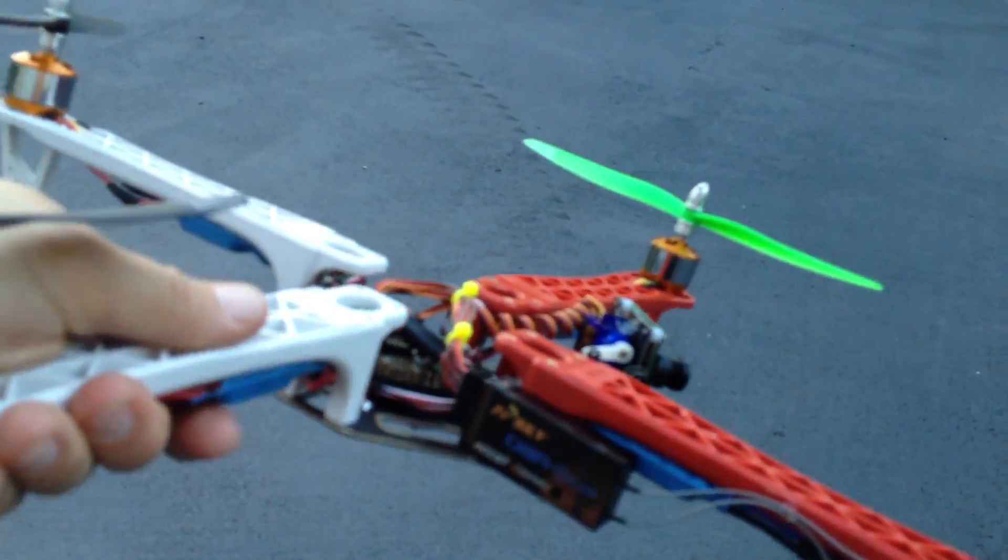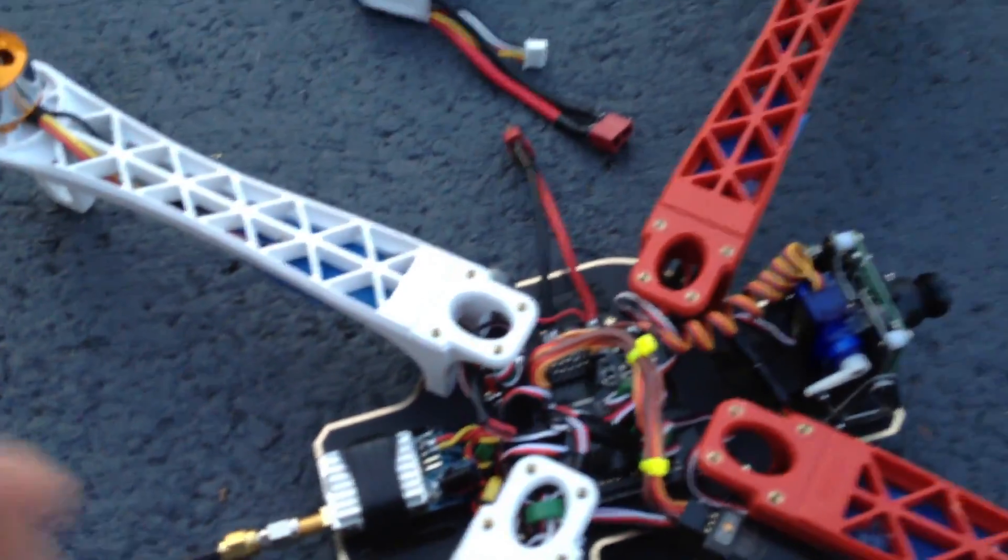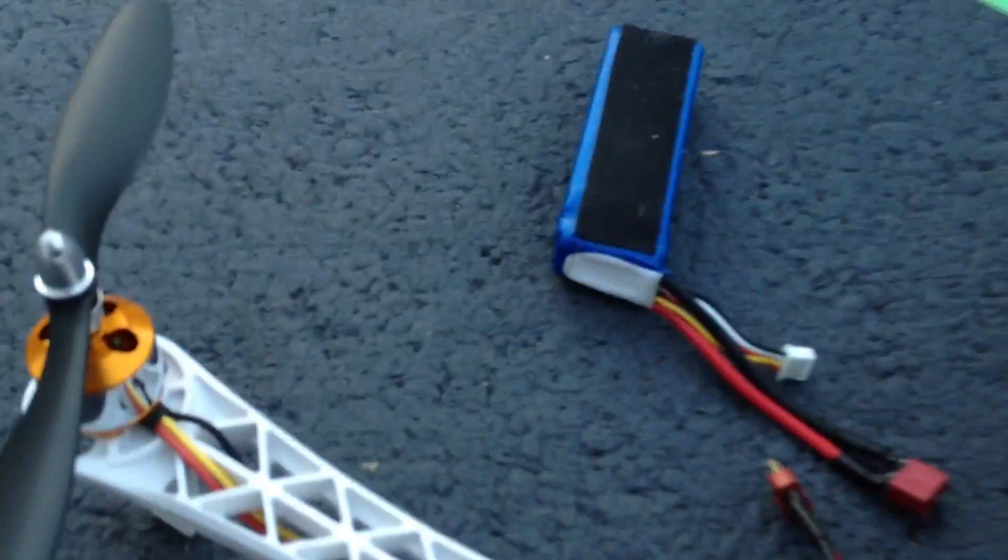When it flies and you tilt, it'll tilt up and down. I'll show you that real quick here. Let me plug it in — I can't do this one-handed.